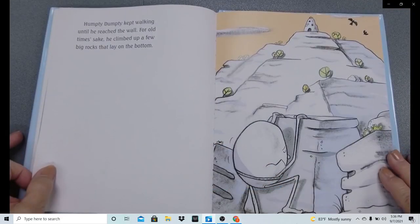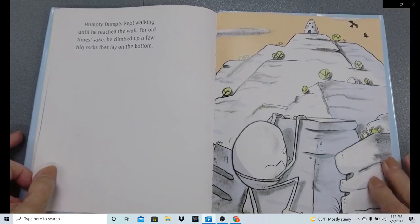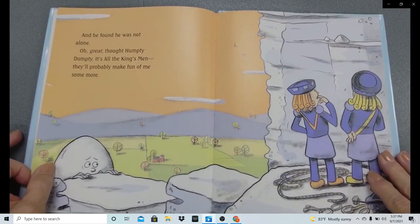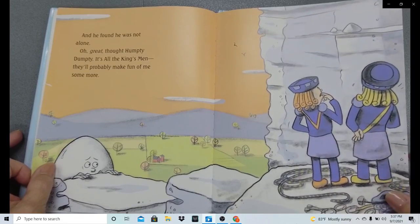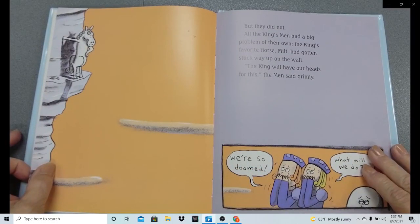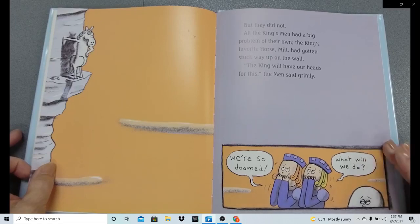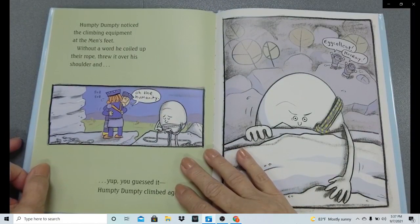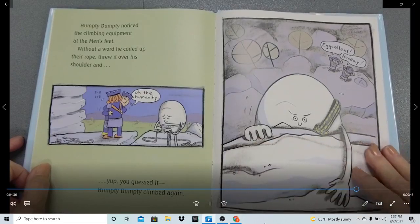Humpty Dumpty kept walking until he reached the wall. For old time's sake, he climbed up a few big rocks at the bottom. And he found he was not alone. 'Oh great,' thought Humpty Dumpty, 'It's all the king's men. They'll probably make fun of me some more.' But they did not. All the king's men had a big problem of their own. The king's favorite horse, Milt, had gotten stuck way up on the wall. 'The king will have our heads for this,' the men said grimly. 'We're so doomed. What will we do?' Humpty Dumpty noticed the climbing equipment at the men's feet. Without a word, he coiled up their rope, threw it over his shoulder, and — yep, you guessed it — Humpty Dumpty climbed again.